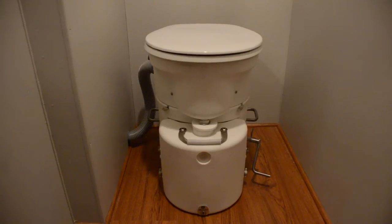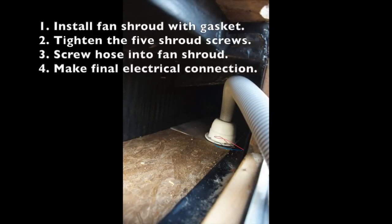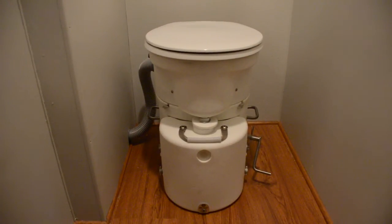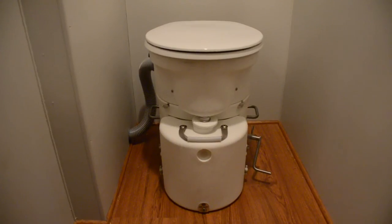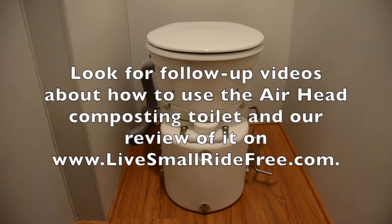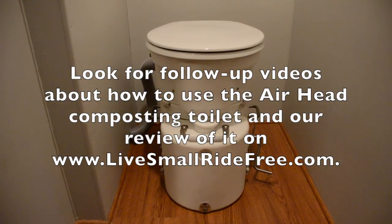The toilet is installed. We finished attaching the fan shroud inside the compartment, connected the hose to it, and came back inside. The toilet went right back into its brackets, the hose went into the left side and twisted into place, and we replaced the cabinet cover panel. Everything's ready to go.